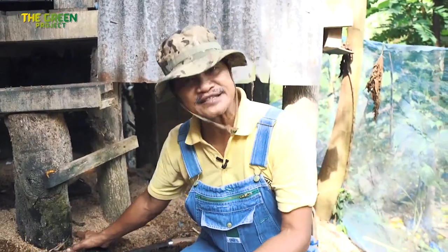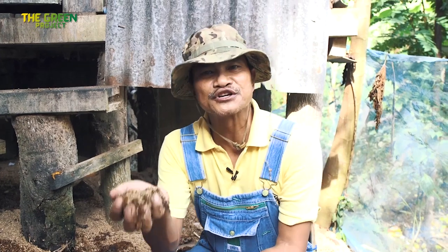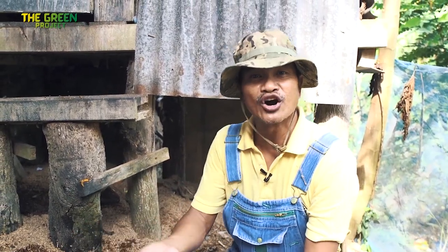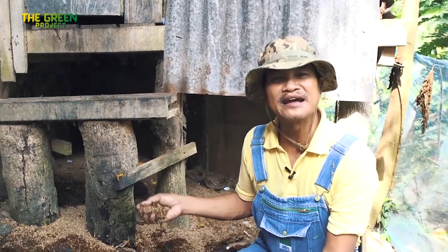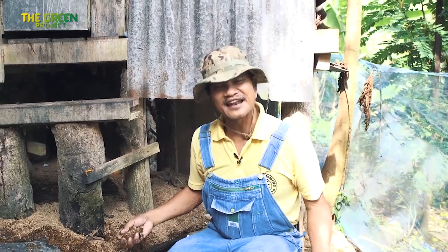This part here, as you can see, is newly placed. By the time this turns black and more water is being poured underneath on a daily basis, this will be full of worms — kilos and kilos of worms. I would say as many as 10 kilos just around this. That's a lot of money.